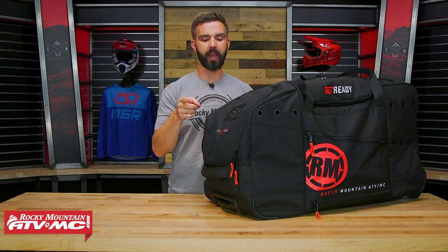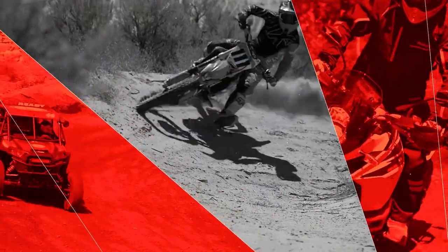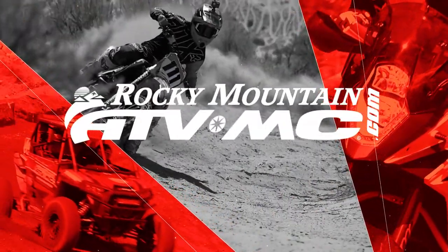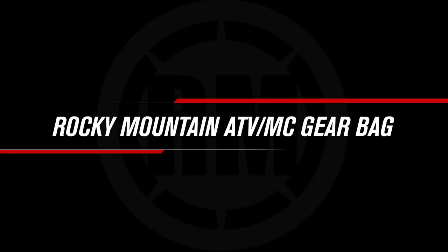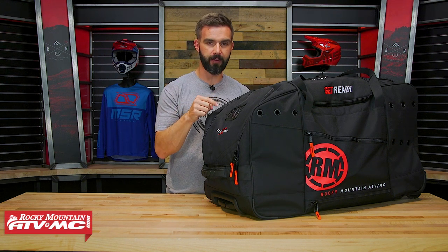Hey everyone, this is Chase at Rocky Mountain ATVMC giving you a closer look at the Rocky Mountain ATVMC gear bag. Today I am pumped to show you the new Rocky Mountain ATVMC gear bag.